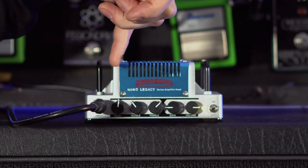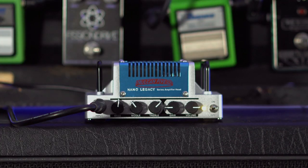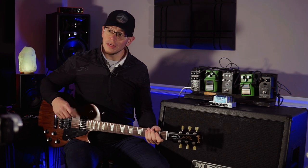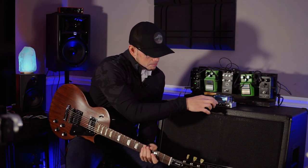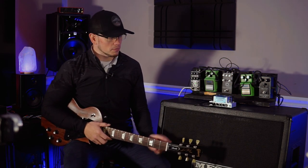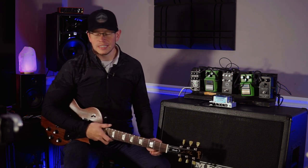Across the front you've got your bass, middle, treble, then you've got gain and volume. We've got the volume almost all the way up and it is not all that loud — it doesn't have a ton of volume on tap. I've noticed that the mids and the treble kind of affect the volume significantly, so if you dial the mids and treble up it'll definitely get louder, but it definitely gets a little bit harsh at the same time.